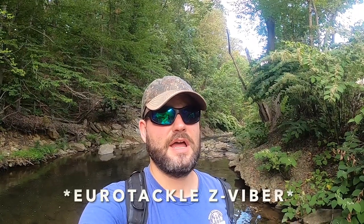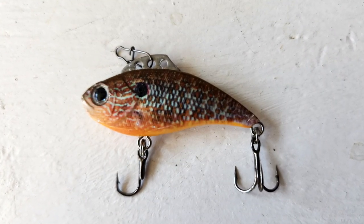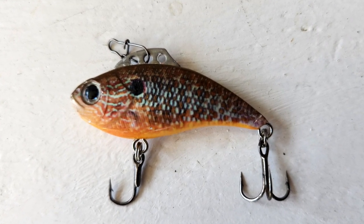Hey y'all, what is going on. I want to come out to the creek today and film a creek fishing lure review. Euro Tackle has some really cool lures — one of the ones I've been wanting to try out is the Z Viper. I have the one-eighth ounce, and the reason I got it was they make this really cool match-the-hatch color that looks exactly like a sunfish.